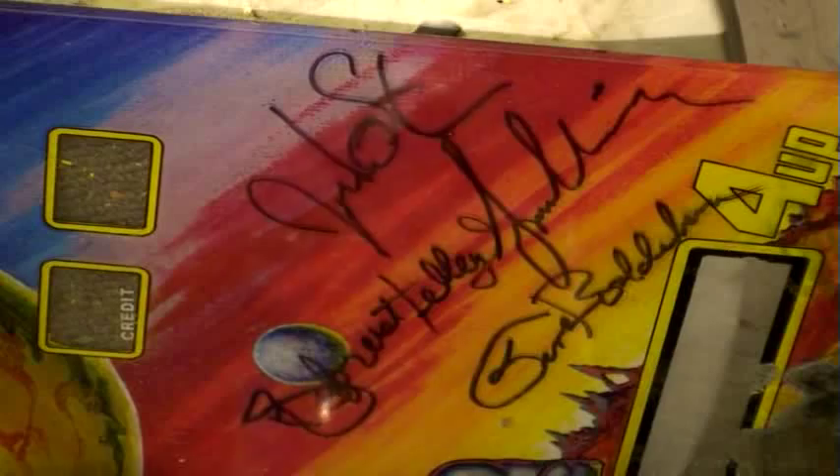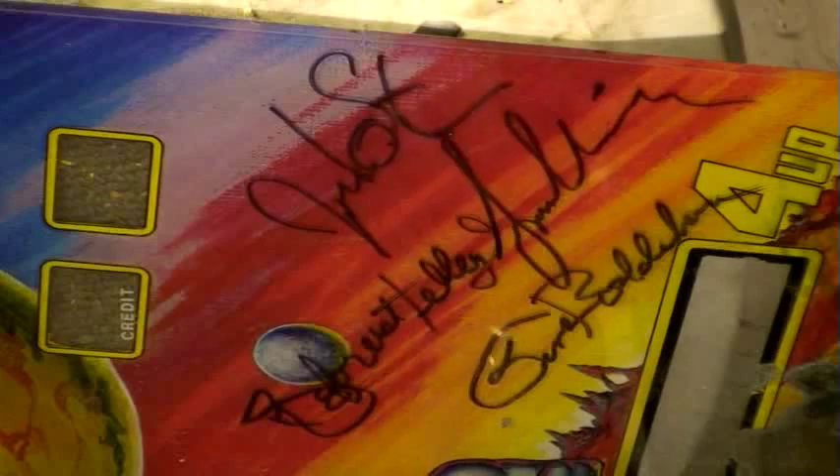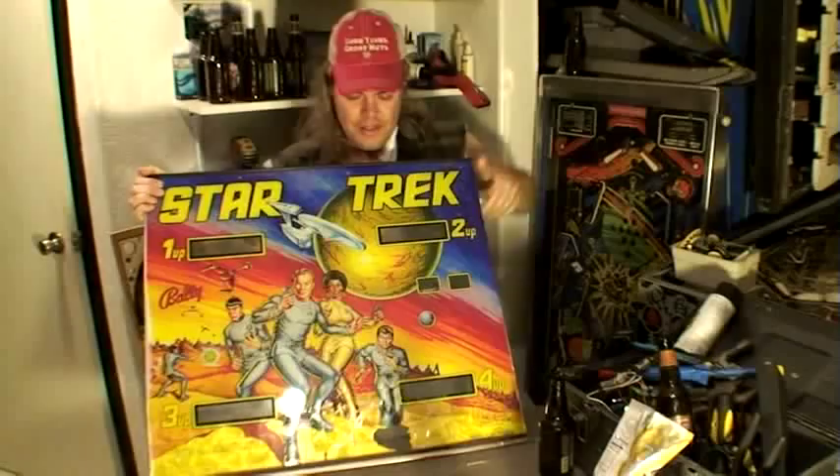First, you gotta clean up anything on the back glass. If it's from eBay or one of those auctions, there's all sorts of writing on them. You don't want that cluttering up your display, so you just clean that right off. Gene Hoosenberry — I can't read that. DeForest Kiley, I don't know who that guy is. Maybe he won the game or something.